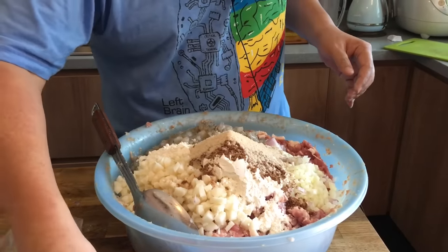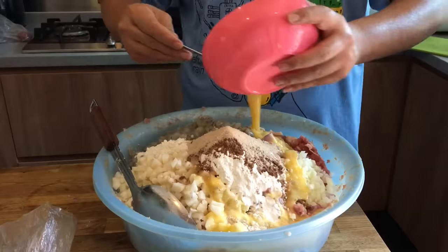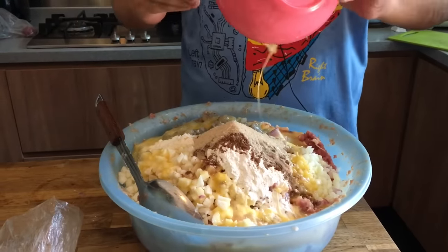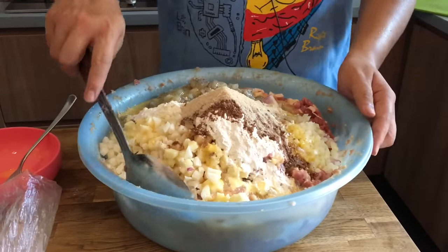Last but not least, we are adding five beaten eggs. Now I have to mix everything well.